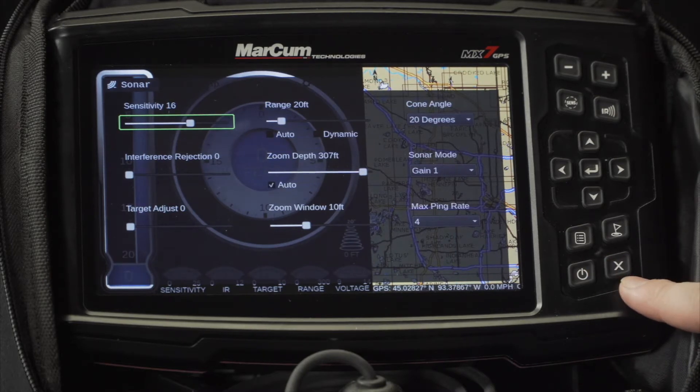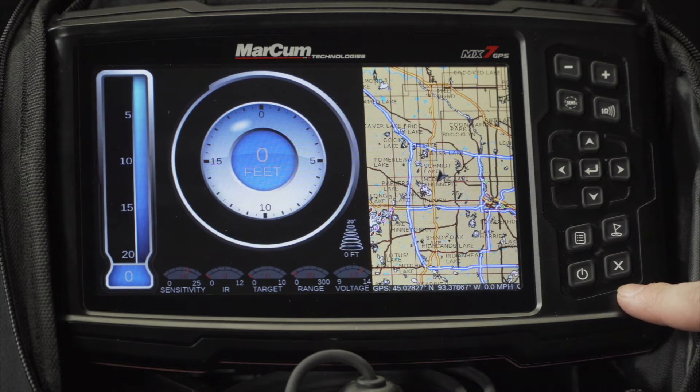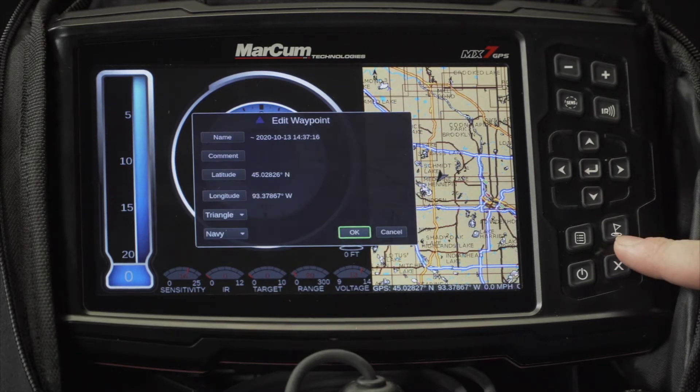In the bottom right hand corner, you're going to find your exit button to close out of any of the various menus you have opened. Above that is your waypoint button to drop a waypoint in your current location or where your cursor is at if you were exploring in the map.